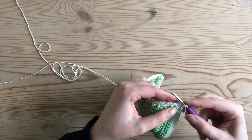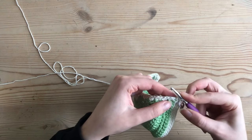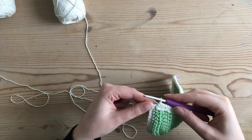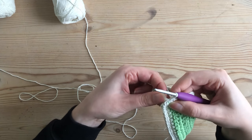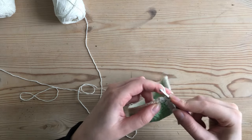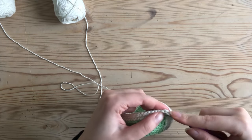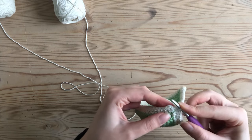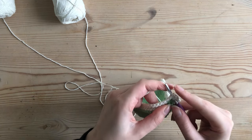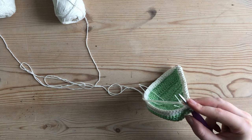After making those two single crochets into the chain space I continue single crocheting — or half double crocheting if that's what you're doing — along the top edge of my cup. Once I've reached the stitch before the next chain-two space, I make two single crochets into that chain space again, then slip stitch into the top of my first single crochet to connect the round. I change my yarn color here because I want my last single crochet row to be green.